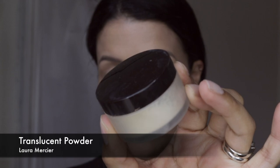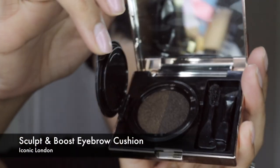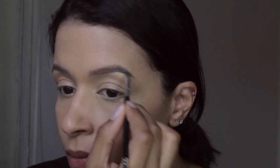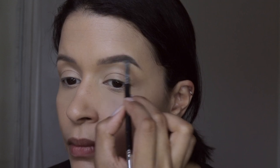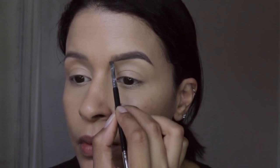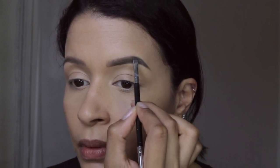Now I'm picking up the Laura Mercier Translucent Setting Powder and applying that to my under eye with my Beauty Blender just to seal in the concealer. Picking up this Iconic London Eyebrow Cushion, which I absolutely love, I'm going to fill in my brows very lightly. I did get my eyebrows microbladed and I love how they turned out, but when I do my makeup I have to reapply some tint to my eyebrows since I go over them with the sponge.